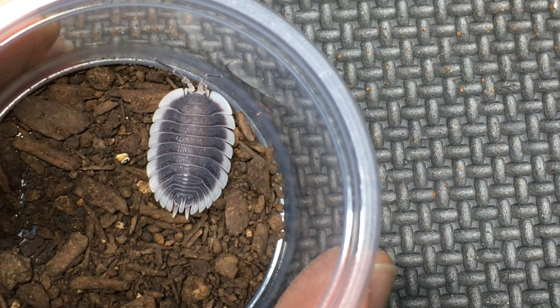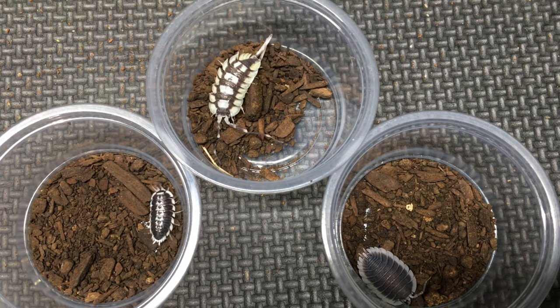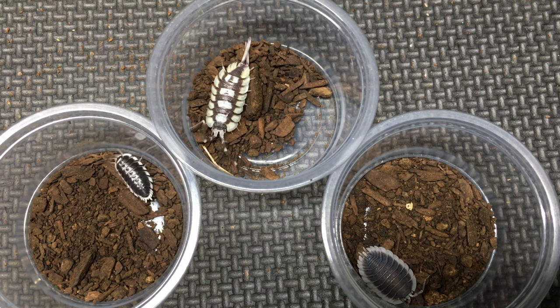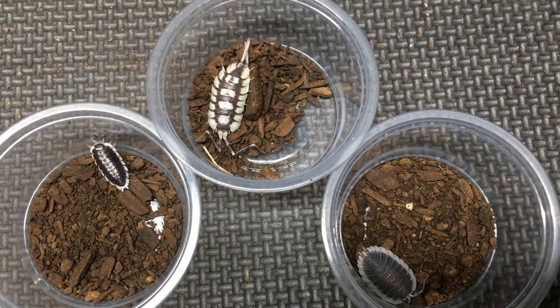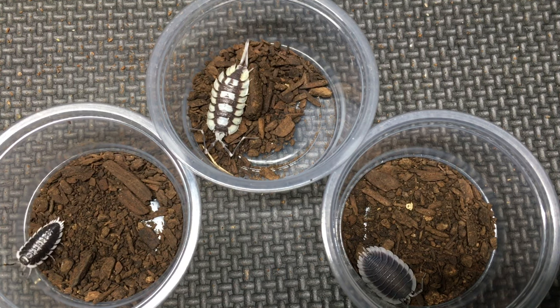And now let's get a look at all three of them. Here they are: Porcellio flavomarginatus on the left, Porcellio expansus in the top center, and Porcellio werneri in the bottom right. Even though these are all from the genus Porcellio, they all have their own unique characteristics.